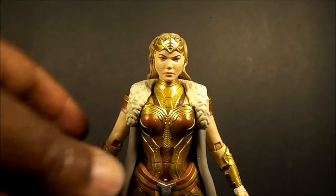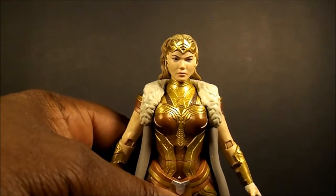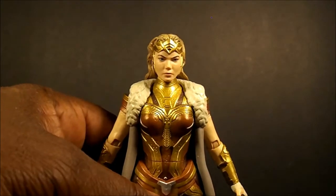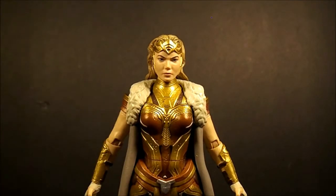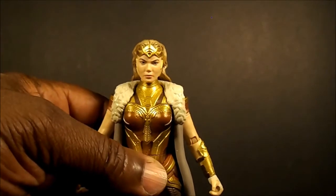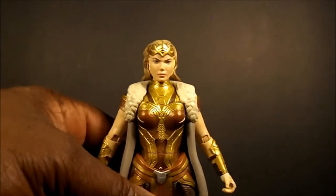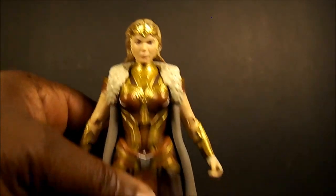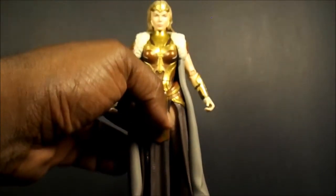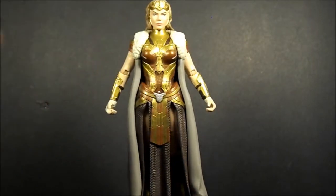This is the first Apolita figure I've ever seen, so if you're looking forward to the movie or just want a cool figure, I do recommend getting it. The sculpt, paint — everything is nicely done. The only thing that really hurts it for me is the articulation.